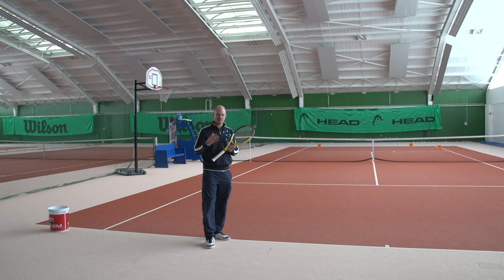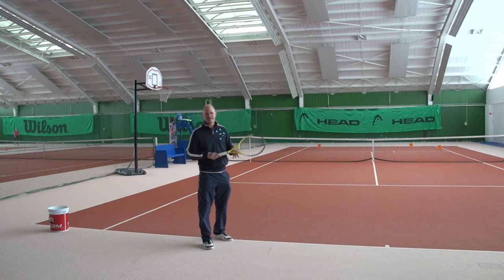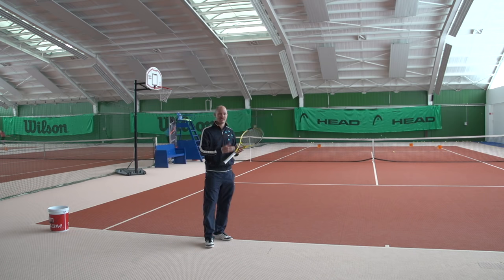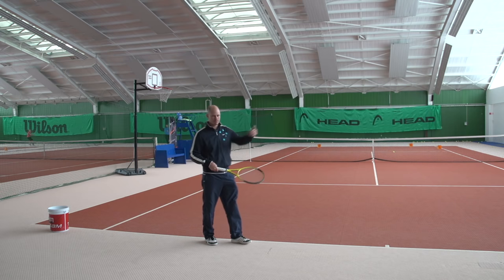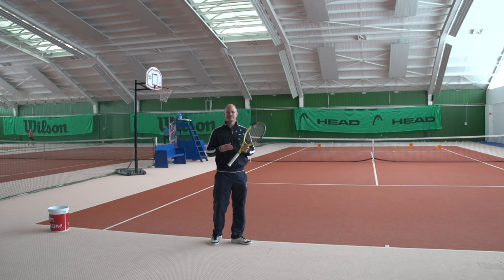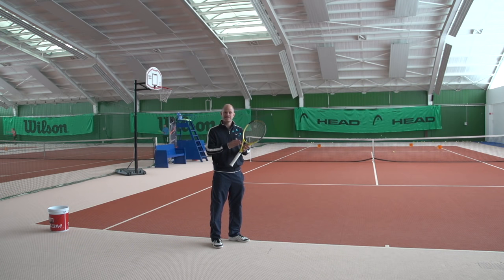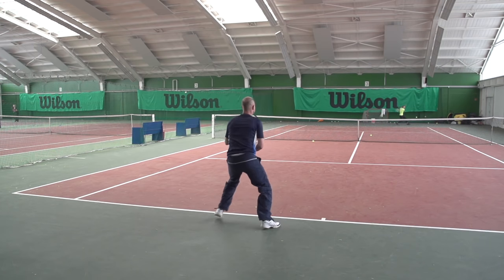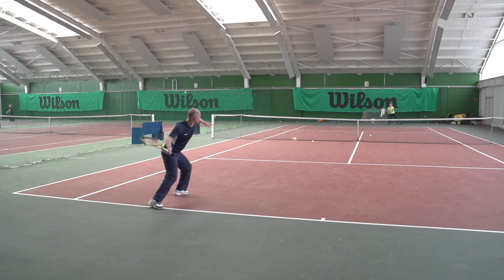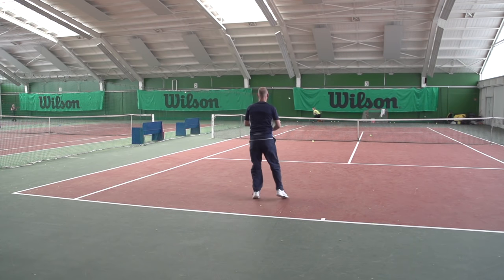That just puts you in a better position. At the pro level, backhands are so strong and they can hit that backhand down the line. At the club level, very few players can hit a good backhand down the line, so for you the inside-in shot really is the finishing shot. Here's an example. I build the point with the basic setup shot and now I see the short ball coming. I step in — you can see I'm now using a neutral stance, which we use more often on the inside-in because it's our finishing shot. And here I do manage to finish the point.